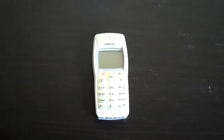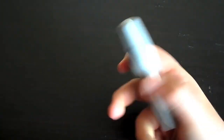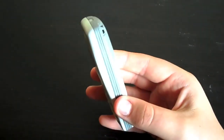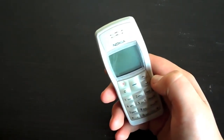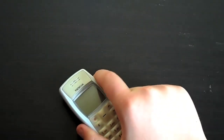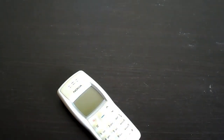Hey guys, how's it going? In this video we're going to be taking a look at the Nokia 1100. The Nokia 1100 was a low-end phone released by Nokia in 2003. It offered only the basic phone features and did without a camera, colour screen, and other high-end features at the time. I'm going to split this video into three parts: a hardware overview, a software overview, and the conclusion at the end. We'll start with the hardware review.